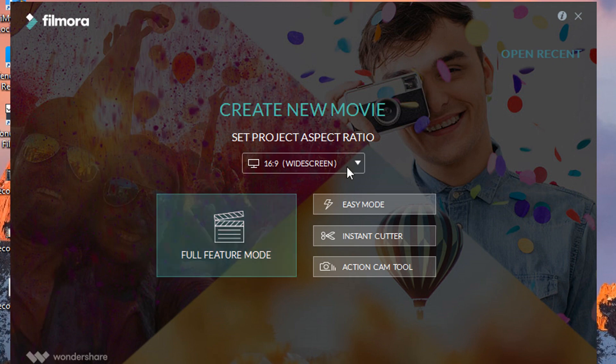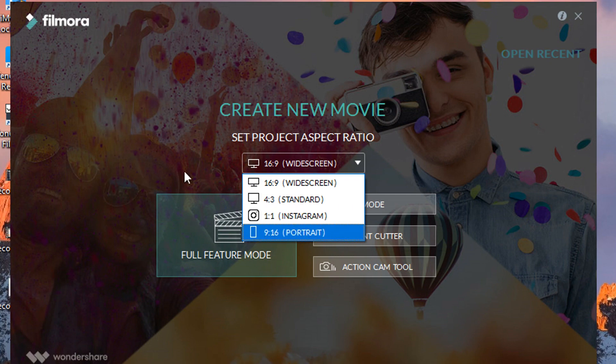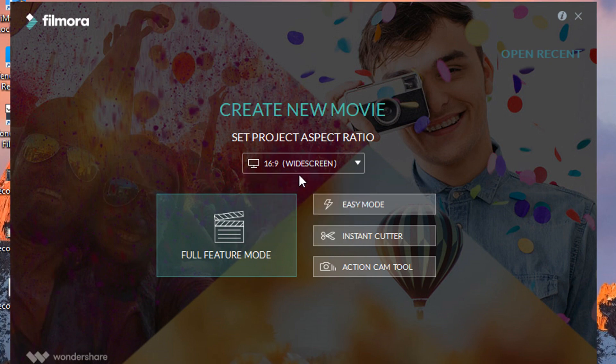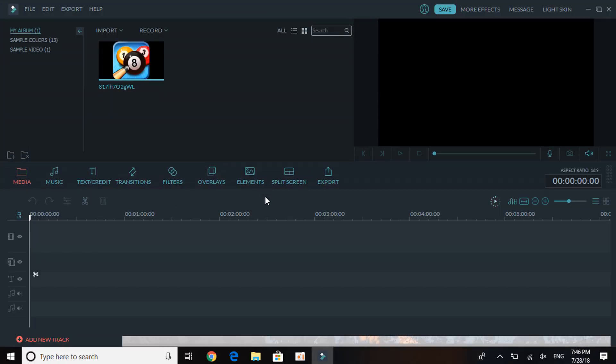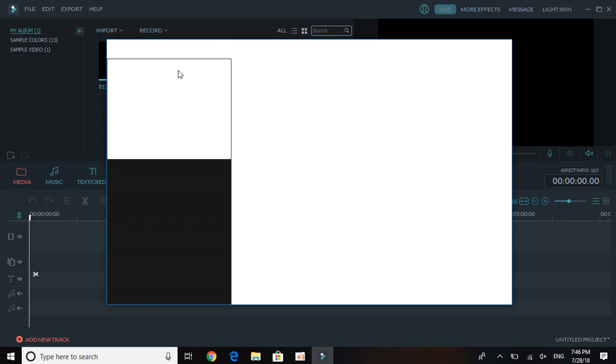Before you start, you can set the aspect ratio — 16:9, 4:3, 1:1, or 9:16. You can keep it on the default or standard screen. Let's click on Full Feature first so I can show you guys that, and then we'll talk about Easy Mode.